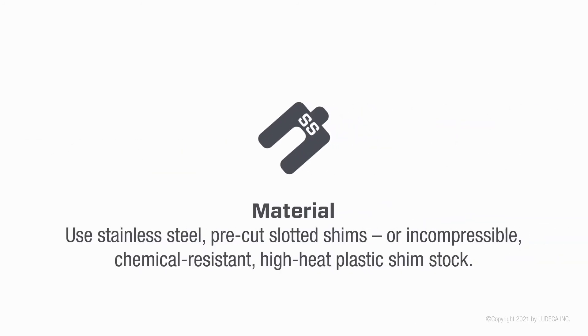Use stainless steel, pre-cut slotted shims, or incompressible, chemical-resistant, high-heat plastic shim stock.